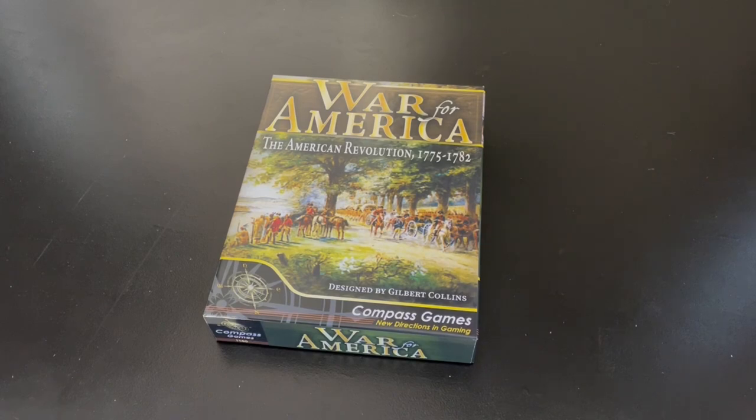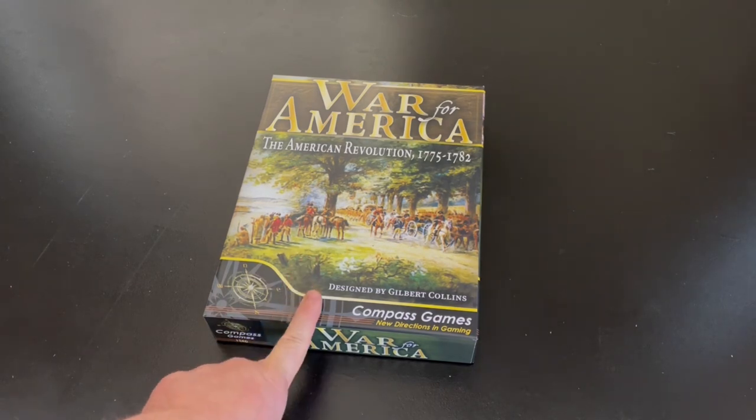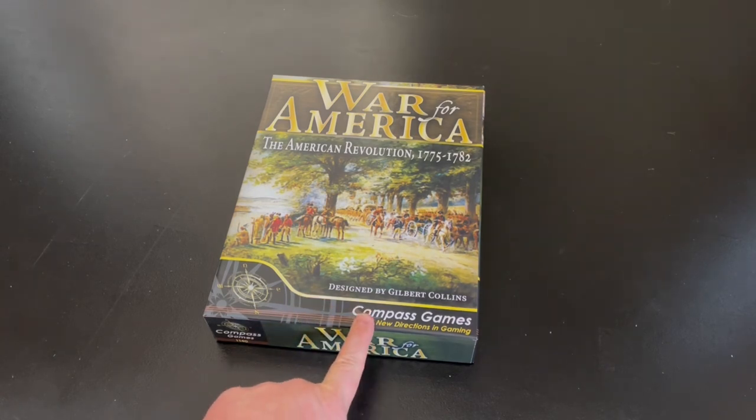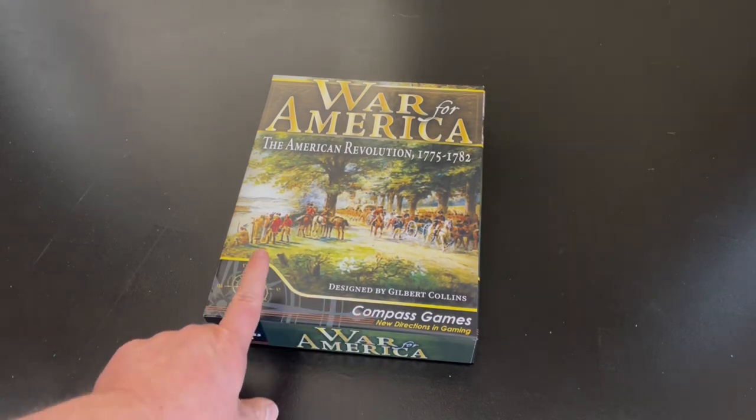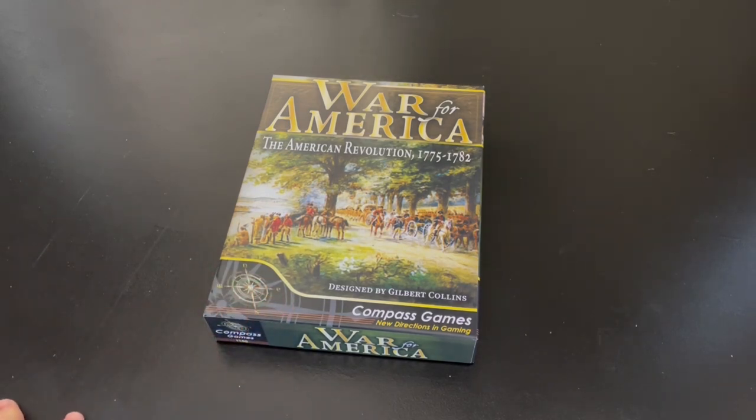Welcome to another unboxing video from theplayersaid.com. My name is Grant. A couple of weeks ago I received my Kickstarter copy of War for America: The American Revolution 1775 to 1782 from Compass Games. This is actually my second game from Compass I backed on Kickstarter recently, mainly because this is a game that I'm very interested in.